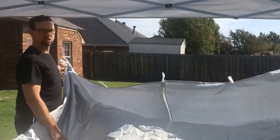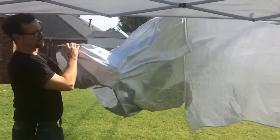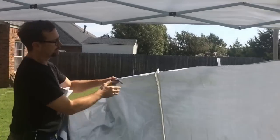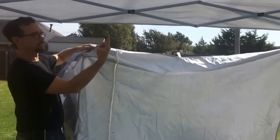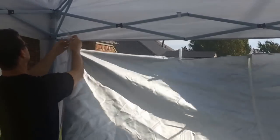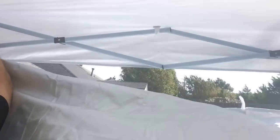Now we'll demo how to put a side panel up. Two side panels do not have windows, and one has windows on it. One side is silver and one side is white — you want the silver side on the inside. You'll notice one half has Velcro on the end and the other half does not, so the Velcro end goes up. Simply Velcro each of the corners together — it's all held by Velcro tabs. It's not too hard to do, really.